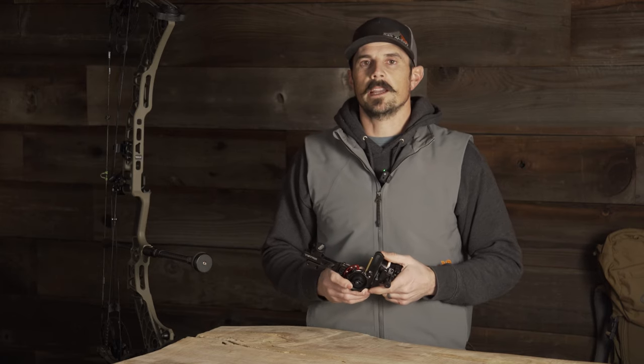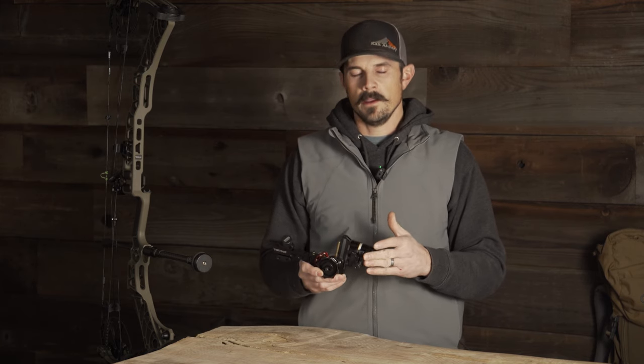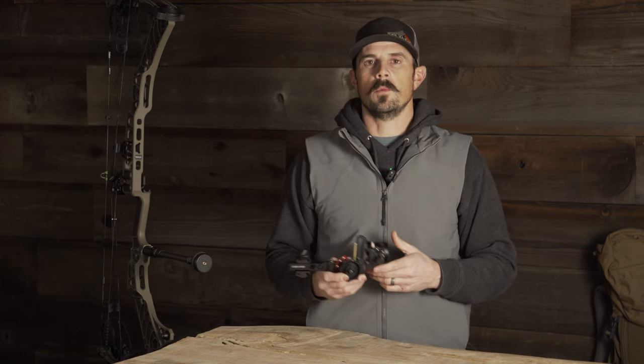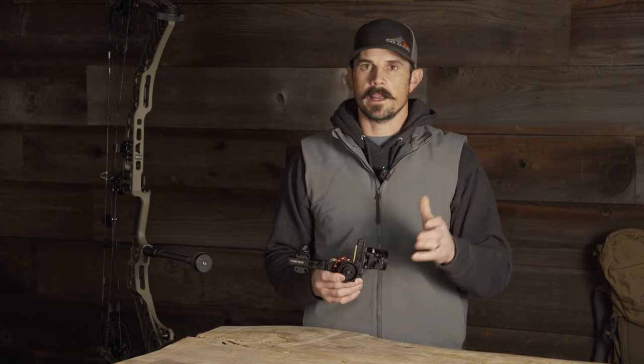The last thing to look at on the new Tetra Rise X3 is the windage bar. We have macro and micro windage adjustments, so you can move over in big increments or use the micro clicks to really fine-tune where you want to hit on target.